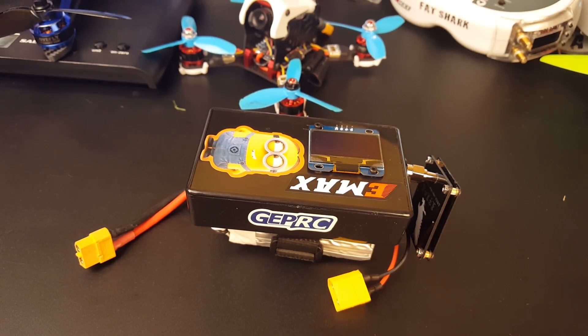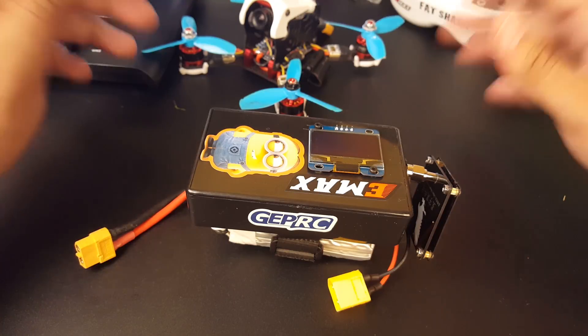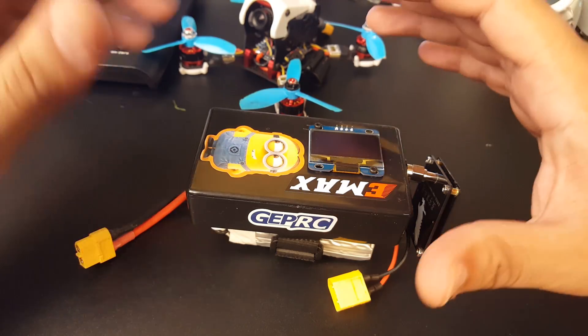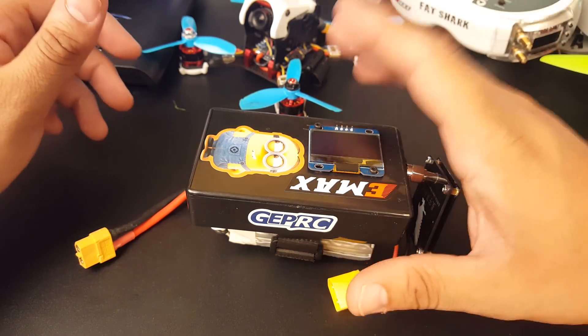Hi guys and welcome back. I know you've maybe been waiting for the field test, and I've actually field tested it because I needed to use it to see if it actually works. This is the FPV drone finder, and I'm going to be making a full playlist of this, from the first prototype to the first build, to the field testing, as well as the future upgrades we're going to be doing.